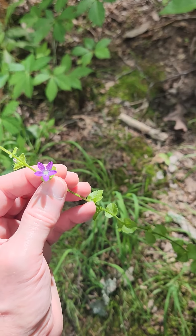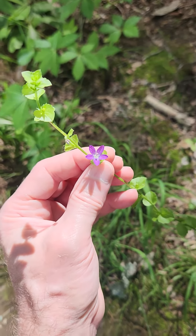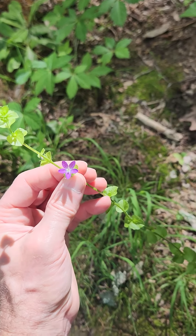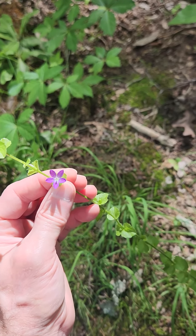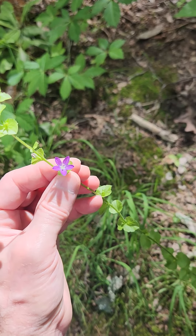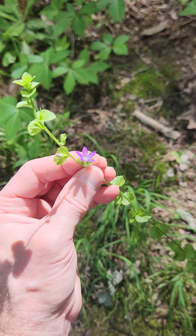That's a different plant family. It's related to bellflowers and campanulas and whatnot. Kind of a weedy little North American plant, is my understanding.